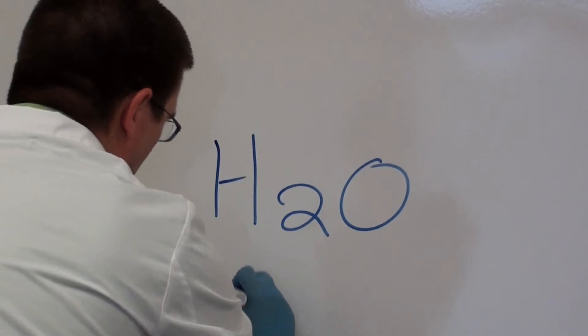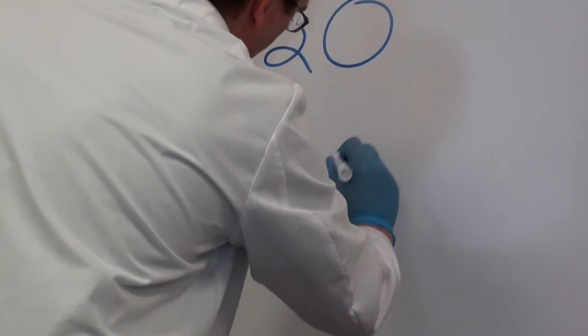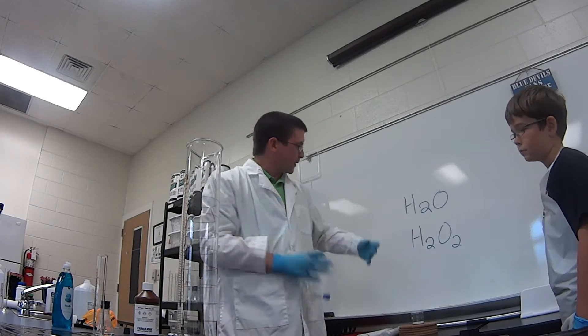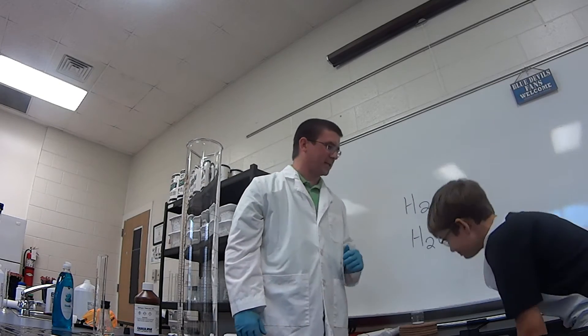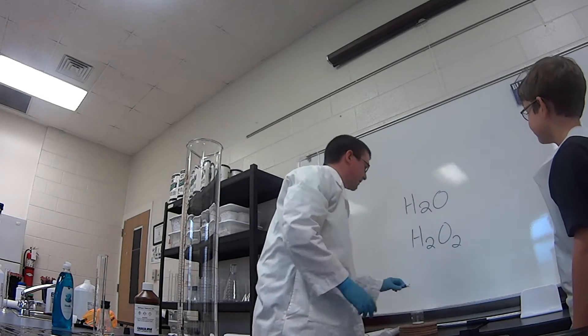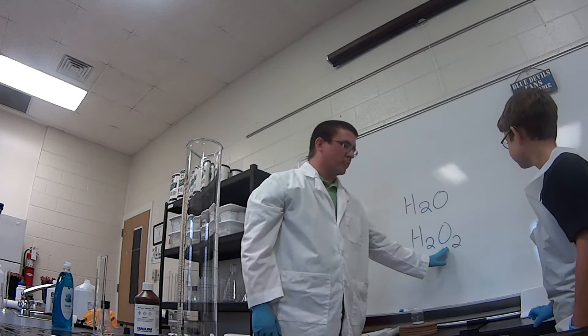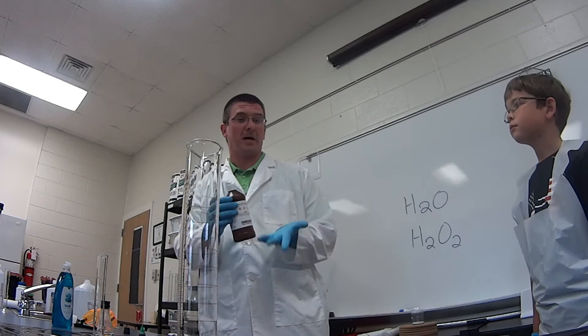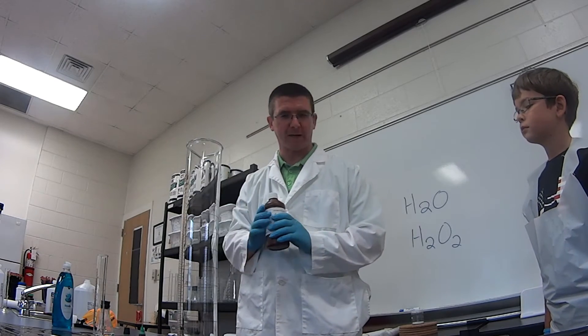But hydrogen peroxide has a chemical formula of H2O2. So it's got the same elements as water, but the molecular makeup is a little bit different. It's got that extra oxygen atom. And the thing about hydrogen peroxide, if you get it in high concentrations, it's very unstable — it likes to give off those oxygen atoms into oxygen gas. And that's what we're going to do in this reaction.